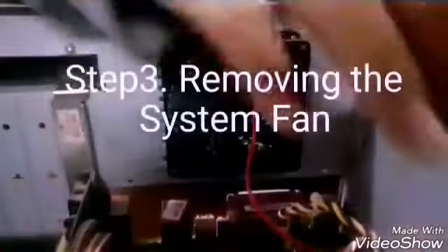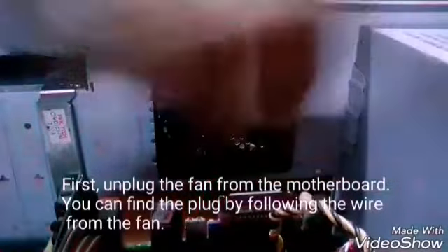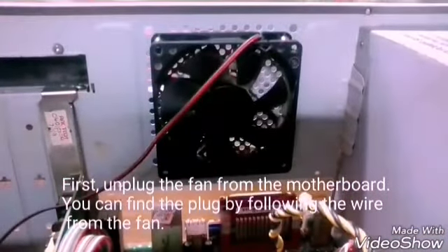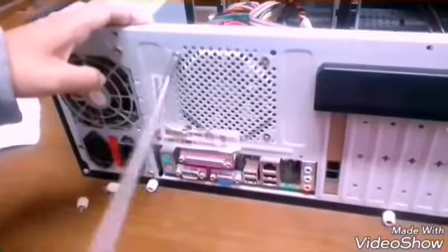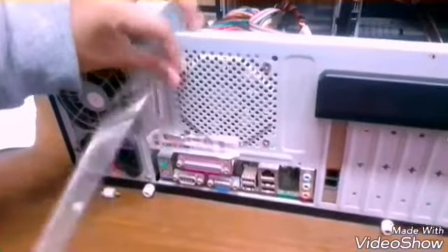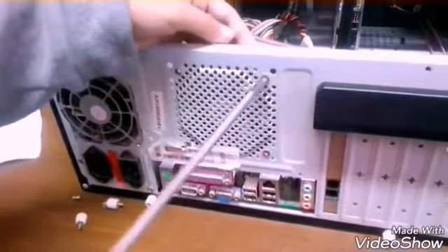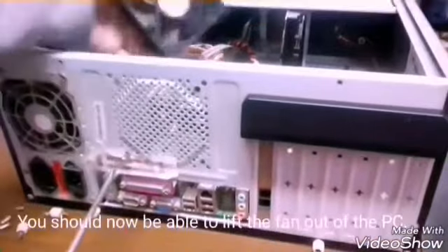Step 3: Removing the system fan. First, unplug the fan from the motherboard. You can find the plug by following the wire from the fan. Next, you have to unscrew the fan from the outside. You'll then be able to lift the fan out of the PC.